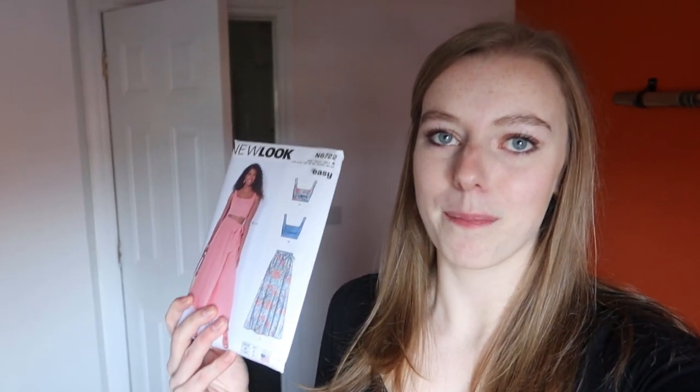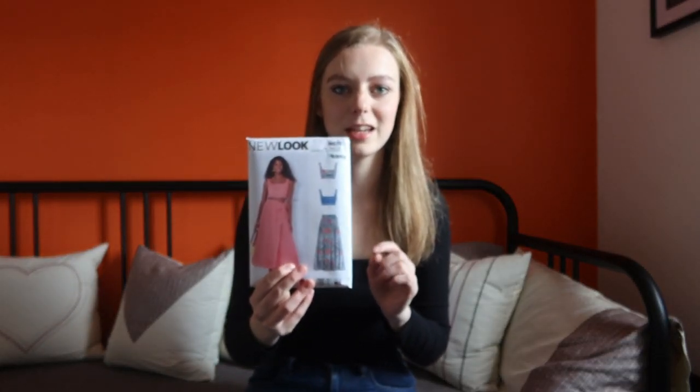Hey guys, good morning and welcome back — I hope you're all doing very well. So if you saw last week's video, we attempted to make a skirt — attempted being the key word — and we're going to park that for now. But to go with that skirt I wanted to make a top, so that's what we're going to focus on today. During the week I found a pattern for it, and it's pretty much exactly what I wanted to achieve. The only thing we're going to change is the shoulder straps for a little bit of added detail.